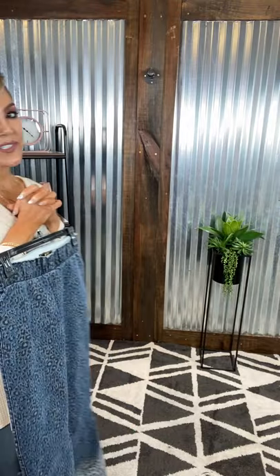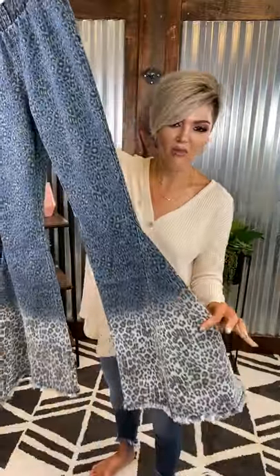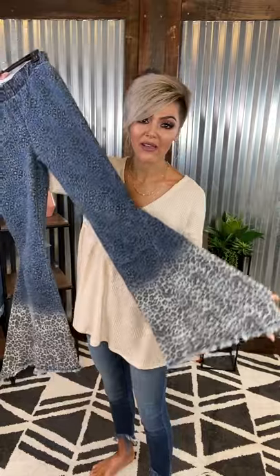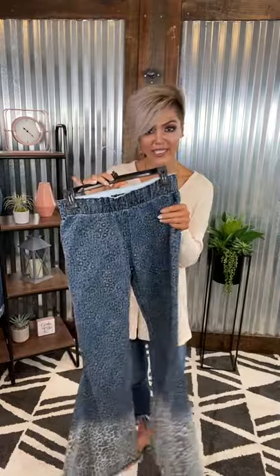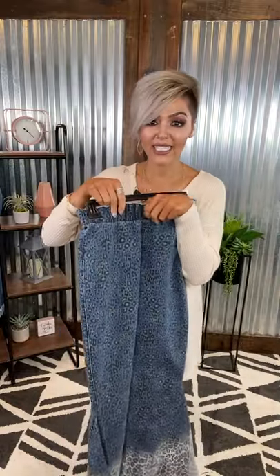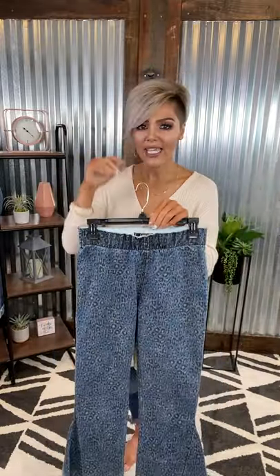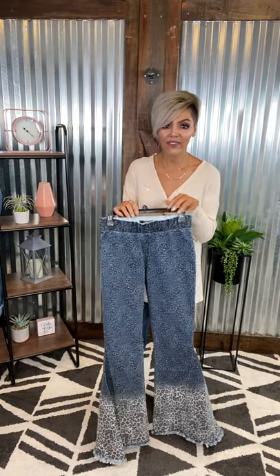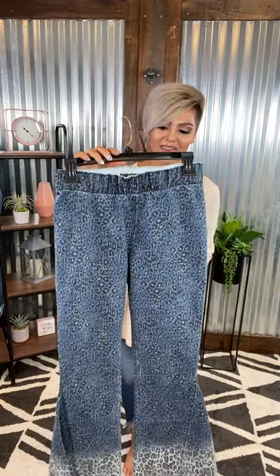We were so excited when we got these in — these are some leopard ombré flares. Check out how fun these are. So gorgeous — the ombré is in and it's got a big bell on there y'all, with a gorgeous raw hem. These are so stinking cute. No pockets in the front; they do have that elastic waistband, which is pretty high-waisted, but you do have working pockets in the back. These are crazy cozy, tall friendly, and it's our favorite neutral. You can do anything top-wise — color, graphic tees, throw on a cute little black studded jacket y'all. So stinking fun.